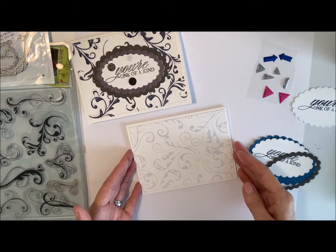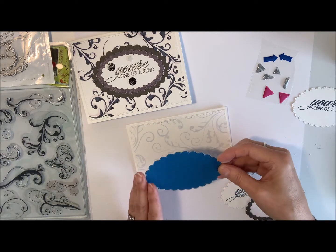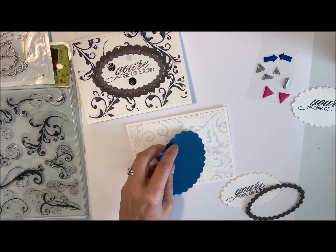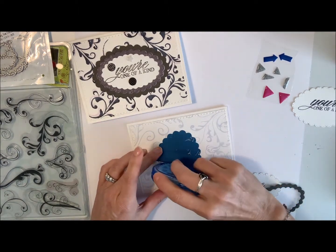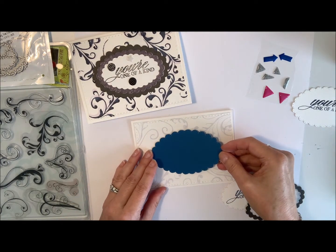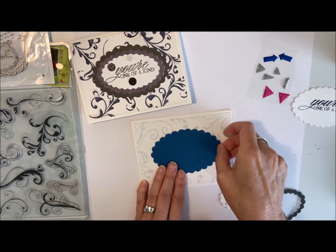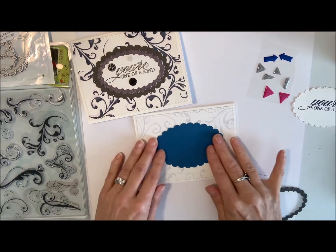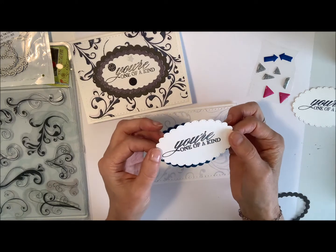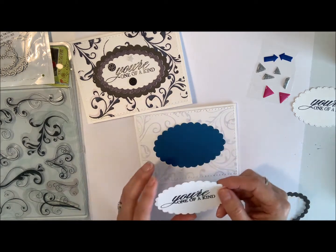I've got some scallops cut out already, and I thought I'd go with this darker, uniform blue solid color that I cut out. We're gonna put that on next using my crafter's adhesive tape and just center it on here. I already have the 'You're One of a Kind' stamped and embossed on this one, but I will do one of these embossings to show you when we finish this card.